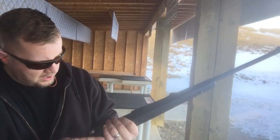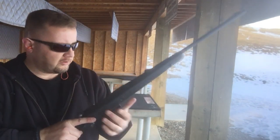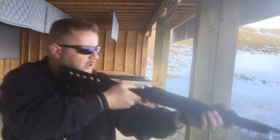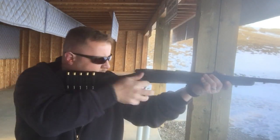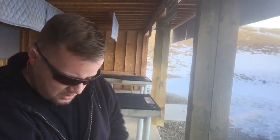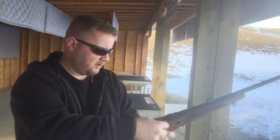Starting from an empty chamber, I'm just going to cycle through some rounds on the 270 and then load up the Model 70 and do the same. There we go — there's the 270.